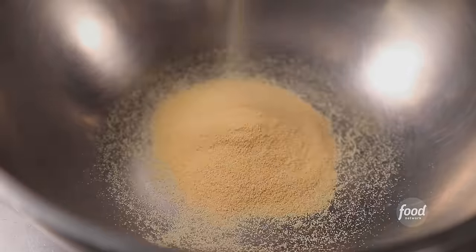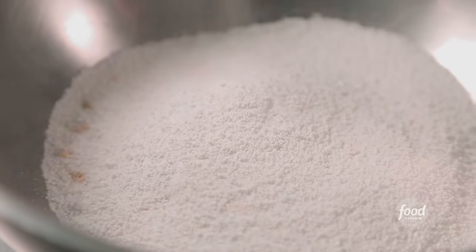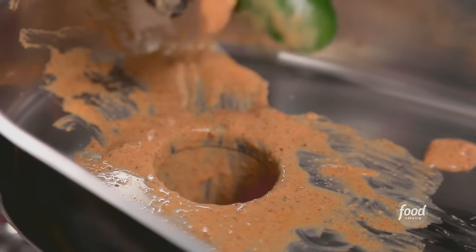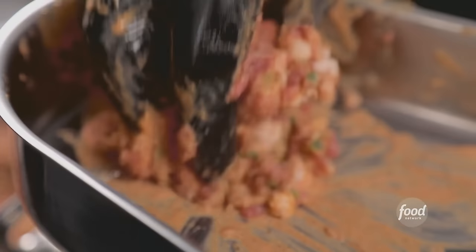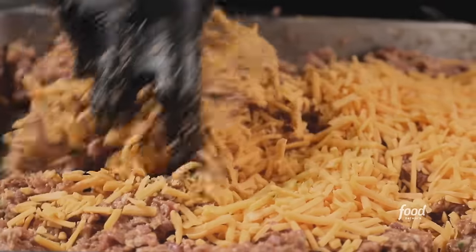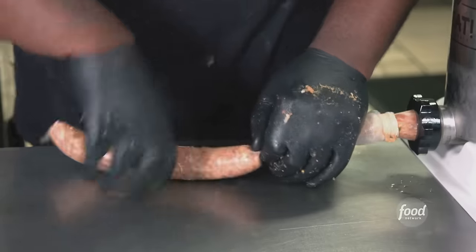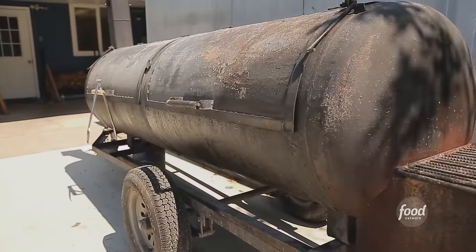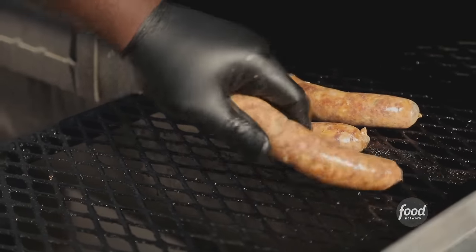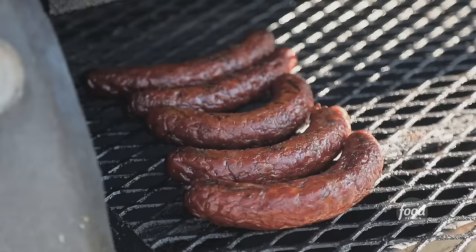This is our jalapeño cheddar sausage — trimmings from the brisket and the pork. We're adding granulated garlic, smoked paprika, crushed black pepper, curing salt, kosher salt, mustard powder, milk powder, and cream. Grind it with the meat, intersperse the peppers, two runs with a coarse grind. Then mix in mild cheddar, stuff into the sausage casing, twist it up, and smoke it on our custom stick burner using hickory, post oak, and pecan at a low temp for two and a half hours, then hold it and go again at higher temp for another three hours.